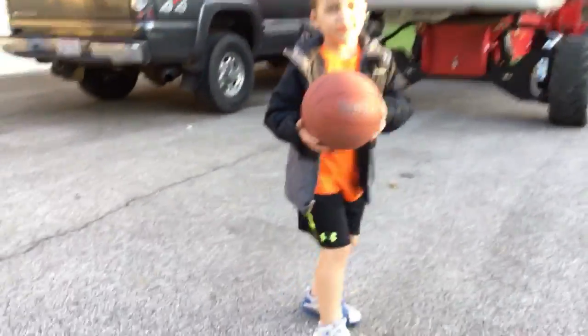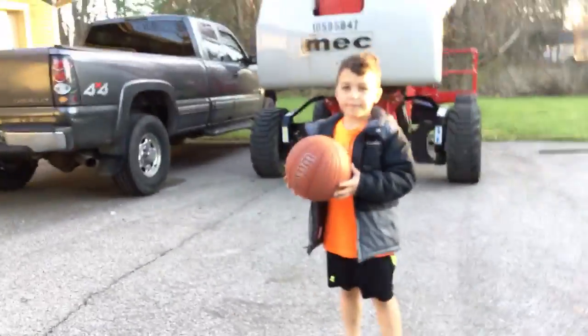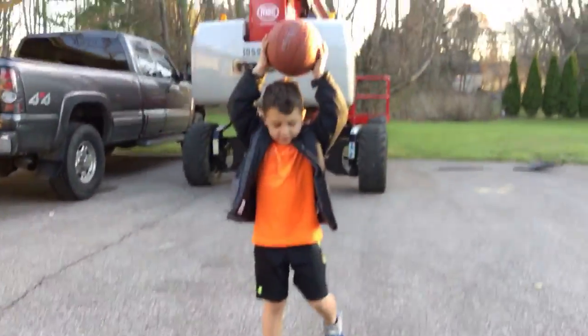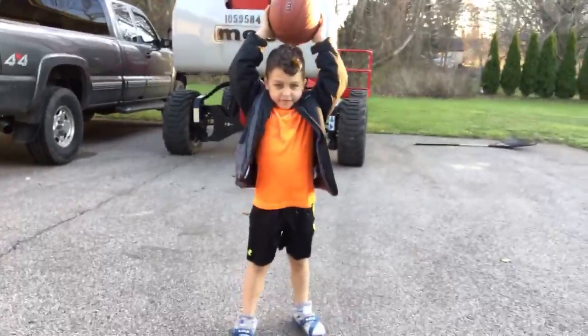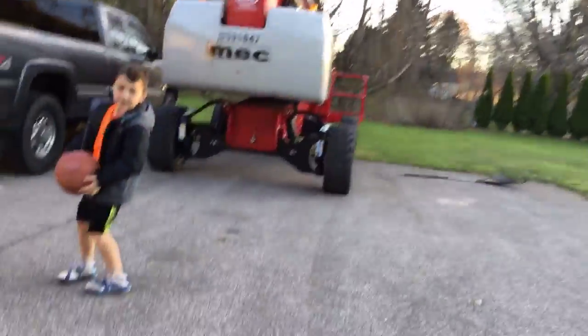Okay, you don't even have to do a countdown. Three! Three! Two! One! Smash!